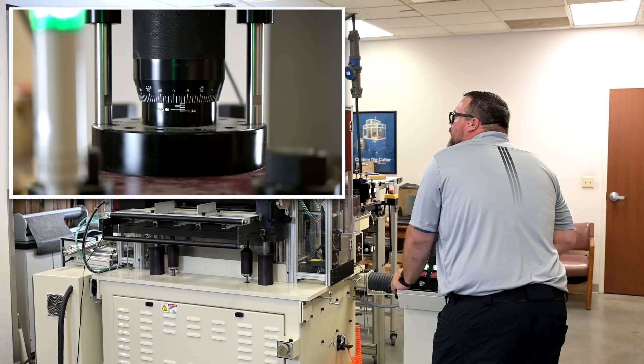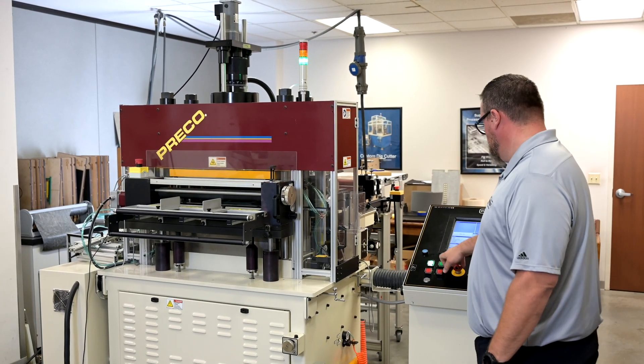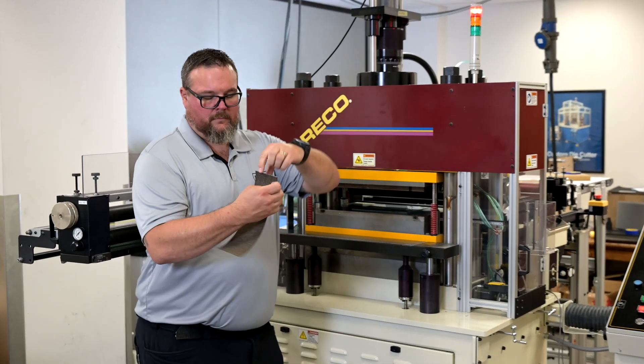We can quickly and easily lower the mic stop by four thousandths of an inch, giving us a through cut on the material. We cycle the ram, it builds the tonnage against the mic stop, and you'll see we have a clean through cut on the material.